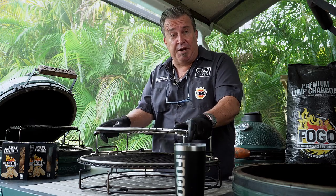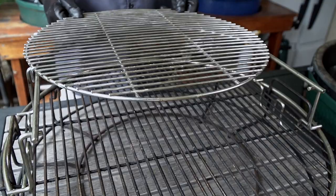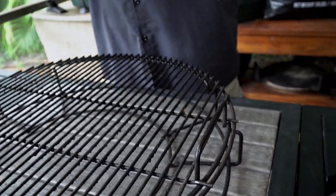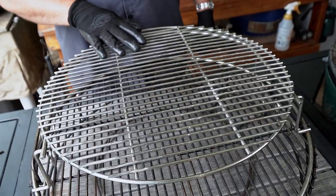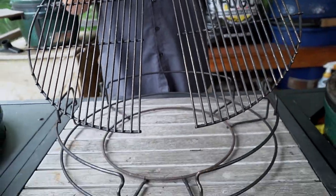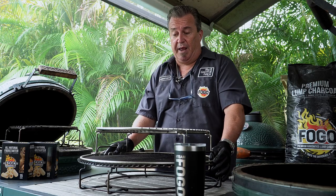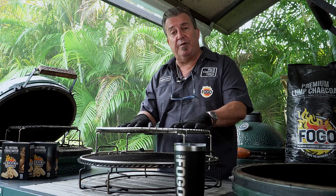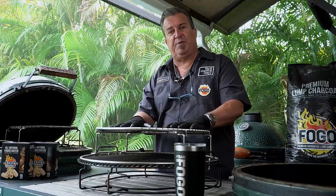If you don't know what the expander is, you're missing out. It's a multi-level cooking system that's made for both the large, the XL, and even the 2XL if you're fortunate to have that big giant. This is the XL setup right here. It comes with your top grate for raised cooking, two half-moon grates for regular grilling, and also this expander basket.